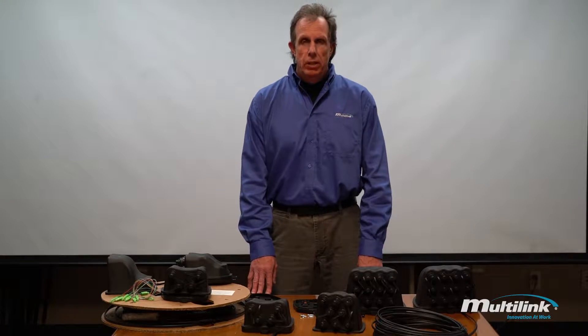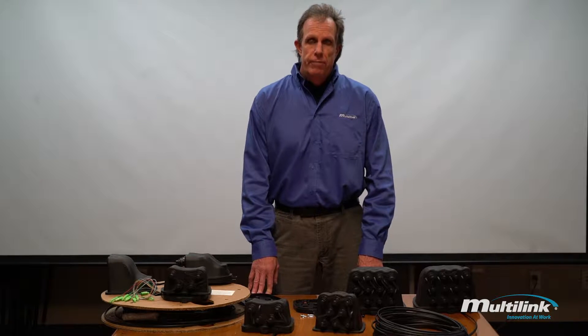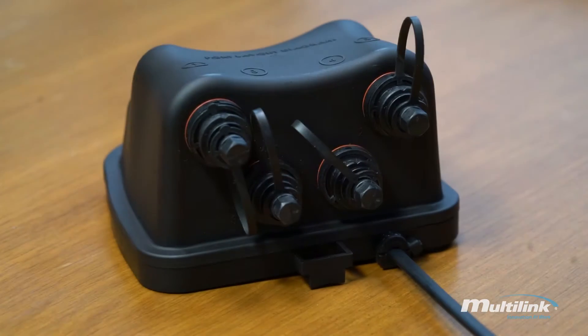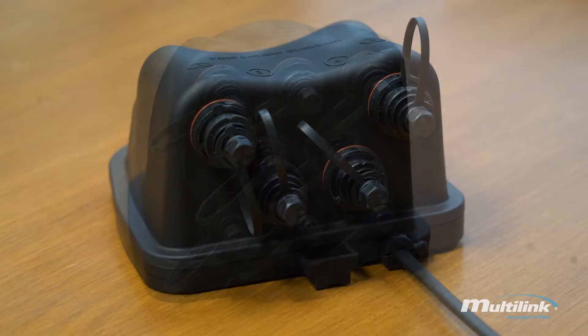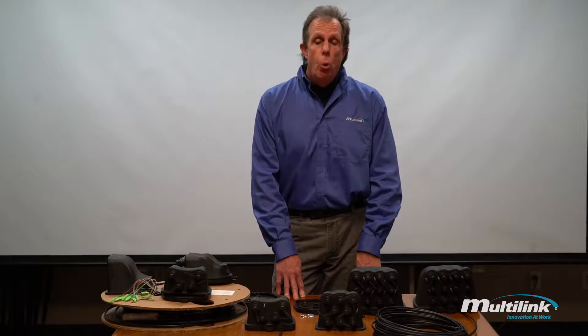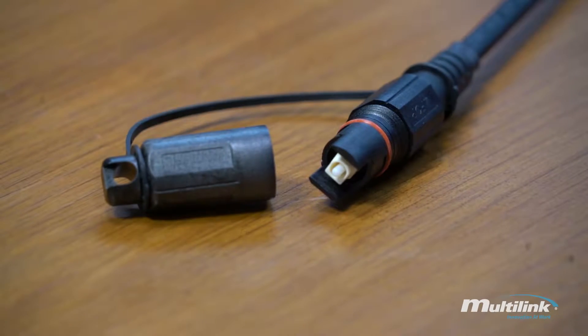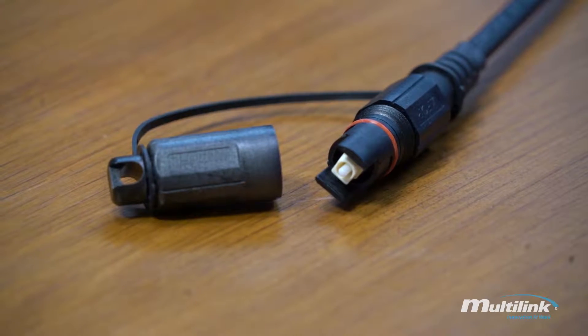I'm here today to talk about Multilink's new FiberTap Plus, a great solution for FiberDeep and Fiber to the Home projects. The FiberTap Plus is available in a four-port option, eight-port option, and a twelve-port option. Each one can accept the Multilink IP or the SureLite Scout IP version.